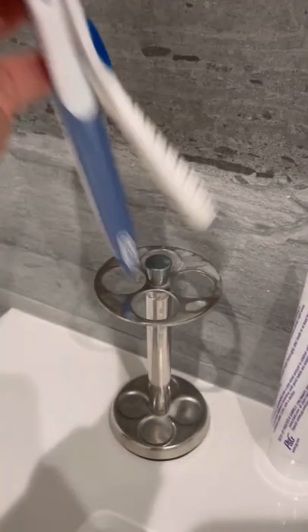If you're lazy like me, here is the fastest, easiest way to clean that gunky toothbrush holder. Remove your toothbrushes and add the holder to the dishwasher. Honestly, you can put it in with your regular dishes. It's fine.